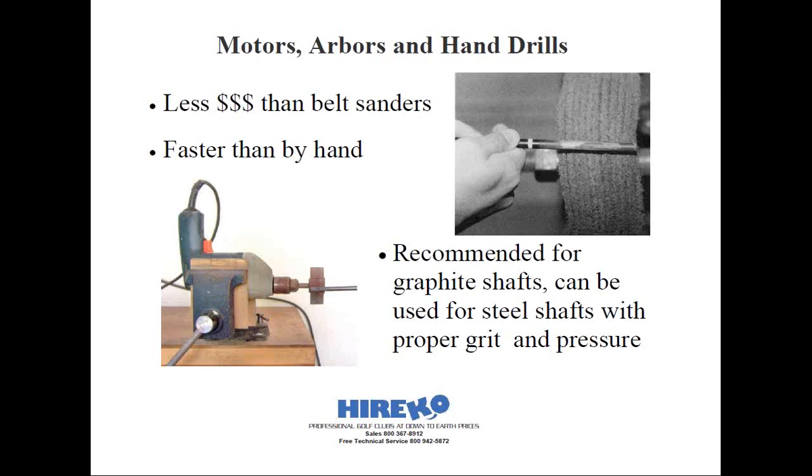There are also 2-inch and 3-inch wide mounted flap wheels that can do essentially the same thing. These can be mounted into an arbor in your drill chuck — they're made of flexible strips of sandpaper and come in a variety of different grits. These work perfectly fine on graphite shafts as long as you use light to medium pressure and don't use a grit any coarser than 120. Flap sanders are available in 80 grit and coarser, but they're really designed for deburring, finishing, and polishing metals, so I wouldn't recommend using them for abrading steel shafts.